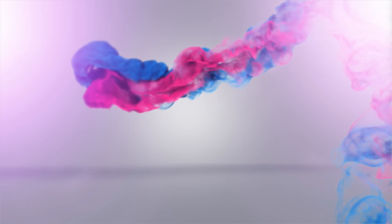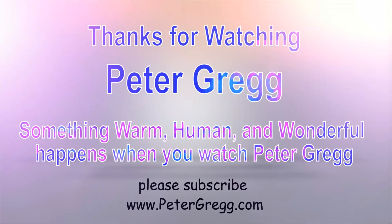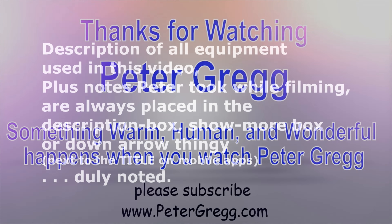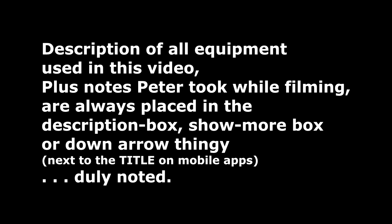You've just watched another Peter Gregg video. Something warm, human, and wonderful happens when you watch Peter Gregg. Thank you for watching. The description of all equipment used in this video, plus any notes Peter took while filming, are always placed in the description box — the 'show more' box or down arrow next to the title on mobile apps.